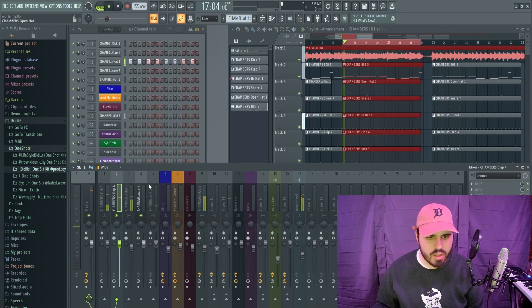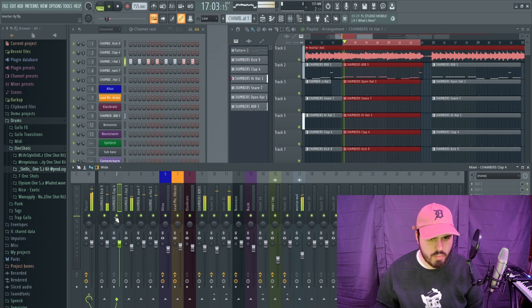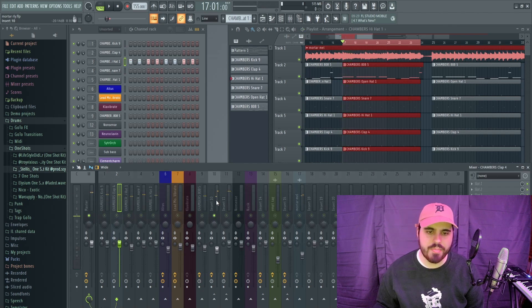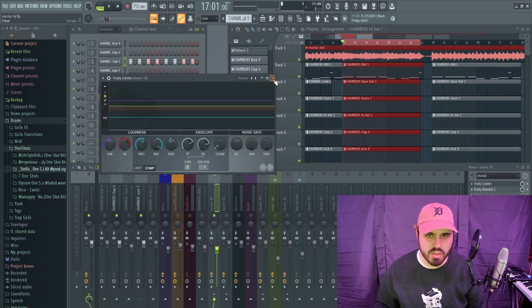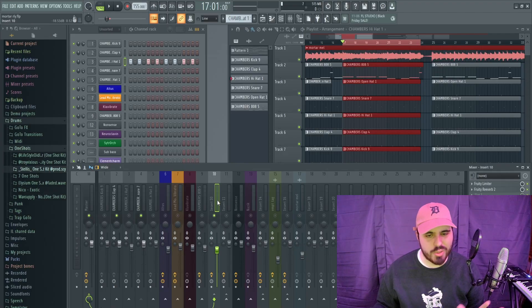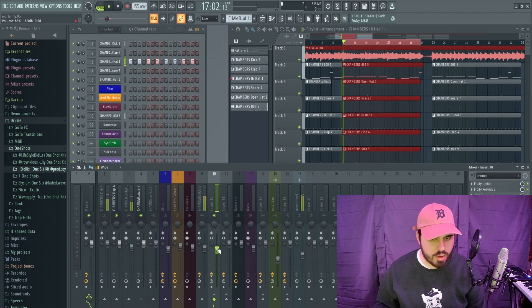You have these two snares layered together. Okay, I found the culprit — oh, you just compressed this. Wow. When you compress it though, it makes it very perceptually loud. So I'm just going to turn this down a bit.